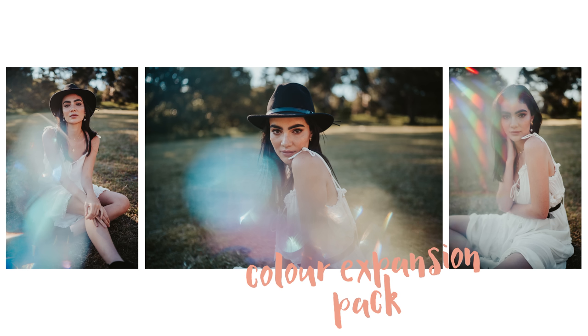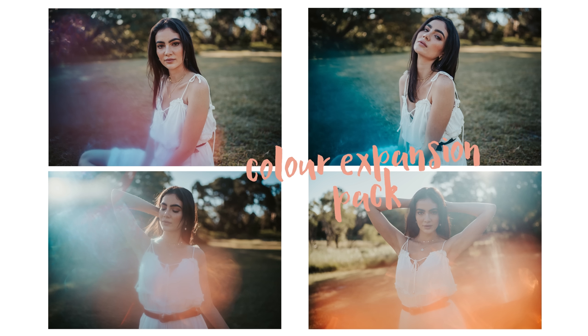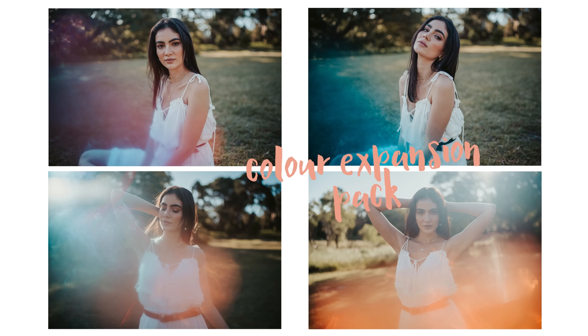And here are all the final images from the color expansion pack so you can see what each set of filters looks like. Just like I mentioned there are so many different filters and variations in this pack.